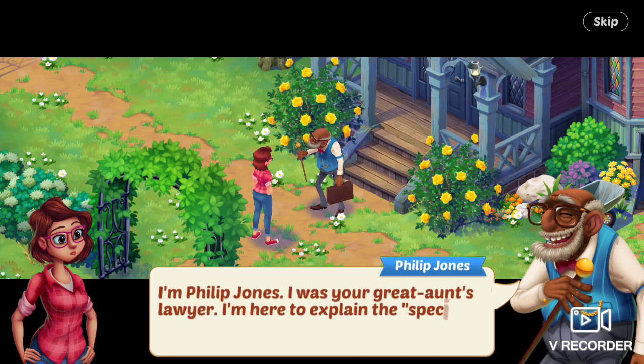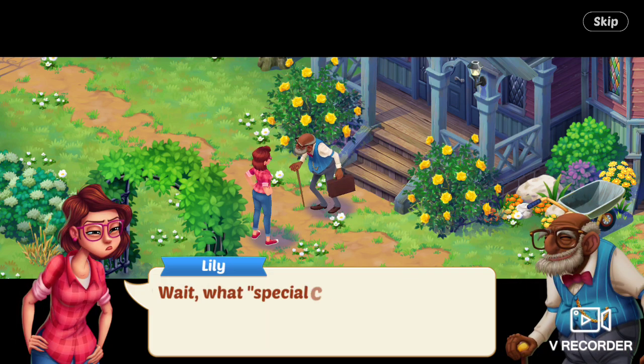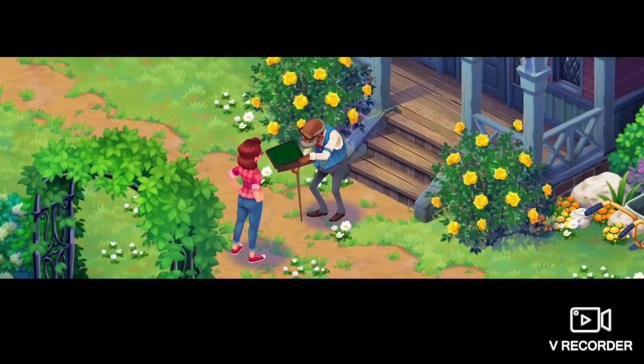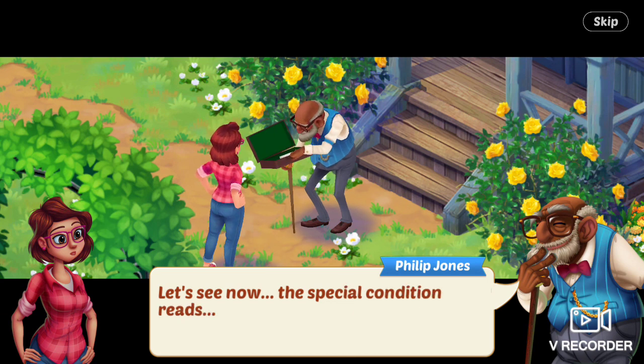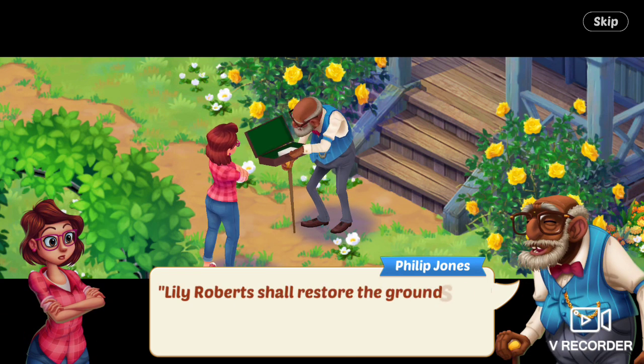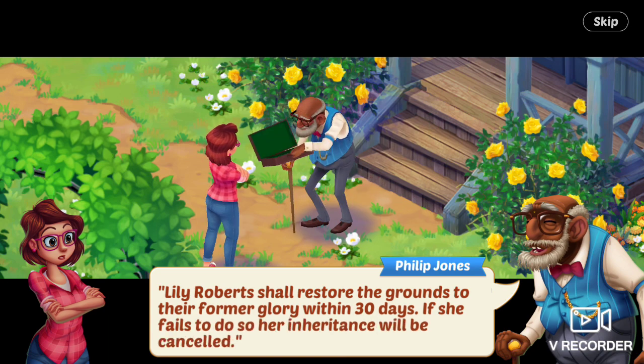I'm Philip Jones. I was your great aunt's lawyer. I'm here to explain the special condition — quote unquote — of your inheritance. Wait, what special condition? Lily asks. The special condition reads: Lily Roberts shall restore the grounds to their former glory within 30 days. If she fails to do so, her inheritance will be canceled.